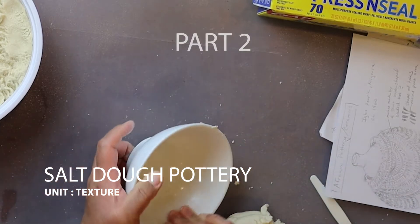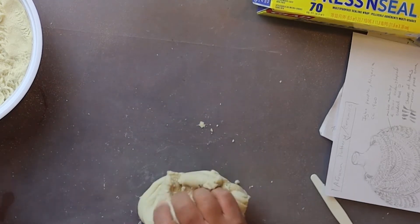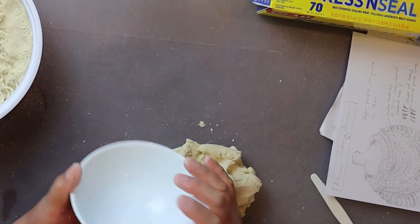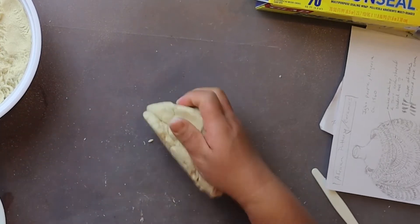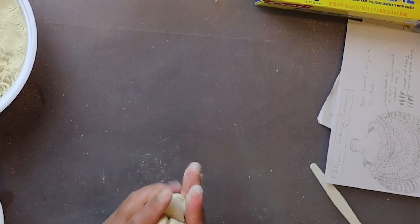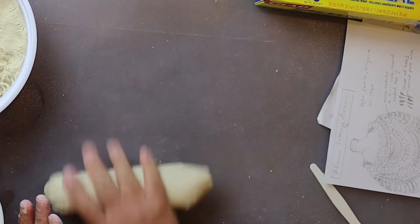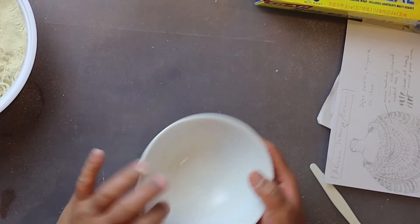A good way to build form is to use a base structure, like a bowl, preferably made out of ceramic material. If it's made out of Pyrex, that's okay too. If it's made out of plastic, I'm a little bit on the fence about that, because part of the drying process involves putting this, along with the bowl, in the oven.